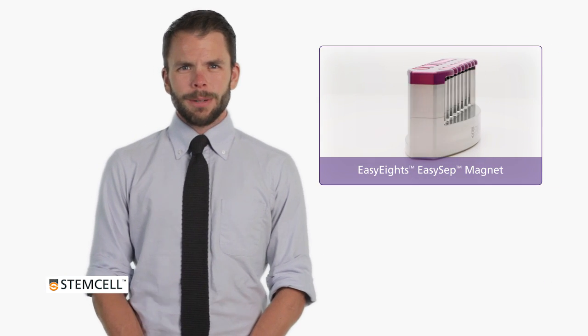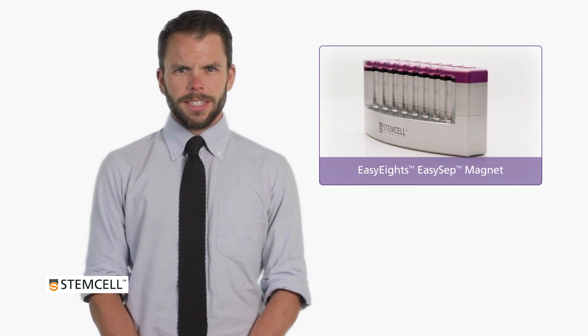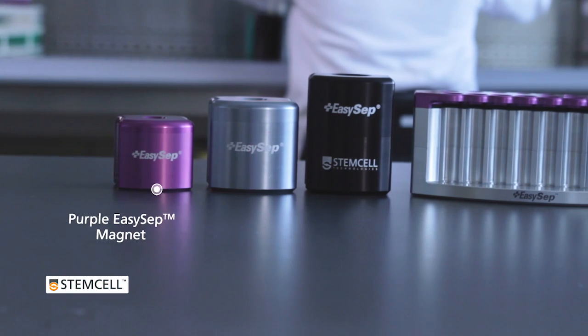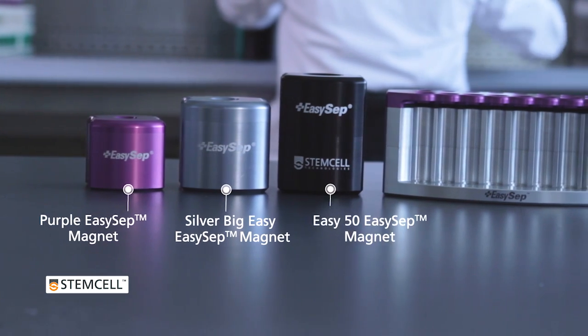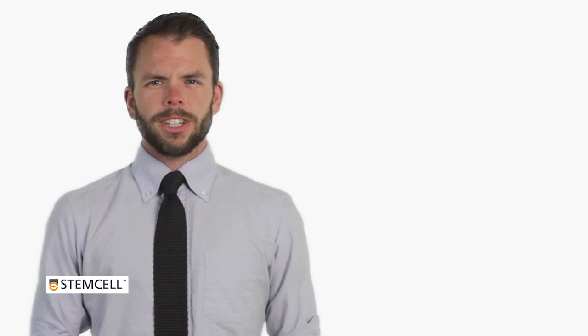This technical video will demonstrate the general protocol for using EZCEP Direct with the EZ8s EZCEP magnet. If you're using the purple, silver, or EZ50 magnets, please see the video links below. For kit-specific details, please refer to the product information sheet for your kit.